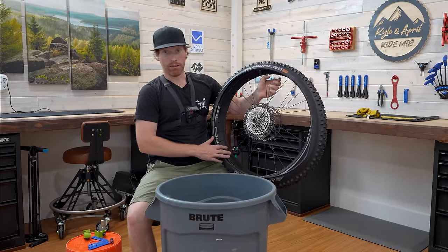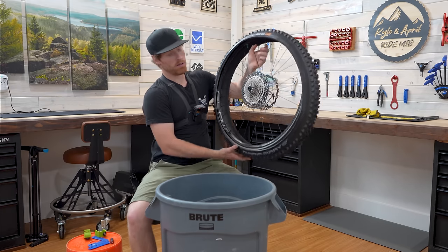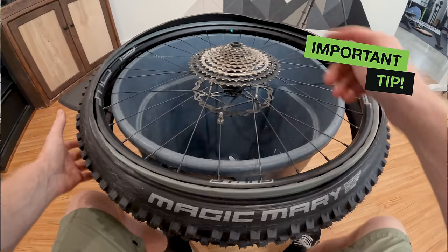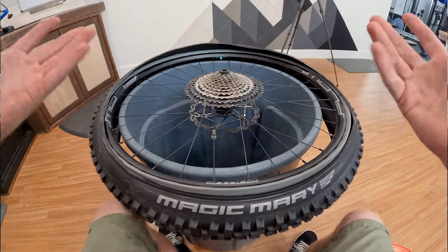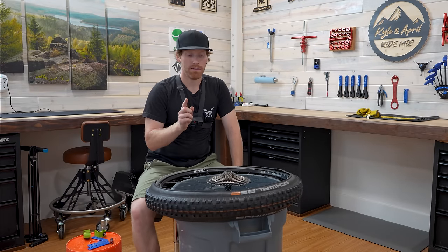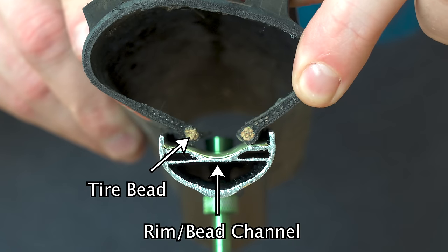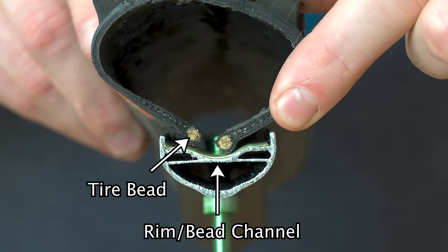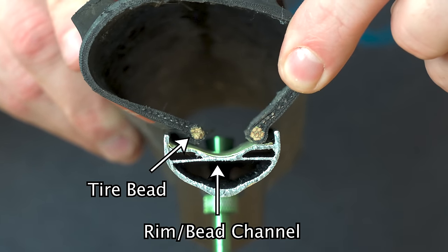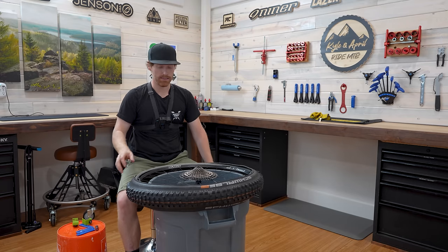It doesn't really matter which side you start on. For this one let's start on the drive side. We're going to start opposite of the valve stem — the valve stem is the last part you want to do because it sits in the rim bed or bead channel, meaning the tire bead won't get in all the way and you'll have a little less slack. Always do the valve stem last — that gives you the best chance of making the install easy.